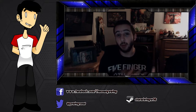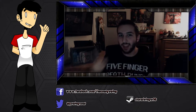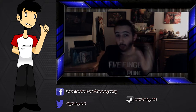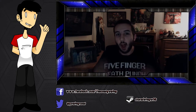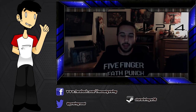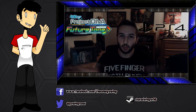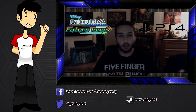Thanks so much for watching and I really hope you enjoyed that video. If you haven't already, make sure to check out last week's video, like our Facebook page, and follow us on Twitter. Also check out the rest of Coed Gaming where we upload gaming videos every single week — and as always, game on.